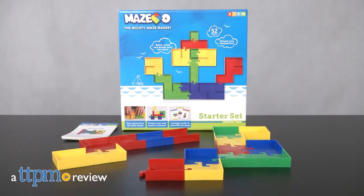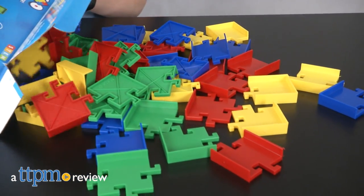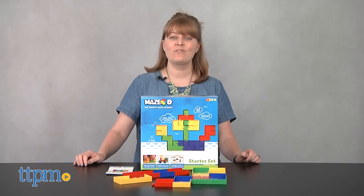If you were amazed by Mazo on ABC's The Toy Box, then you'll want to get started building your own mazes with this toy. Hi, I'm Laurie from TTPM and this is the Mazo Starter Set.